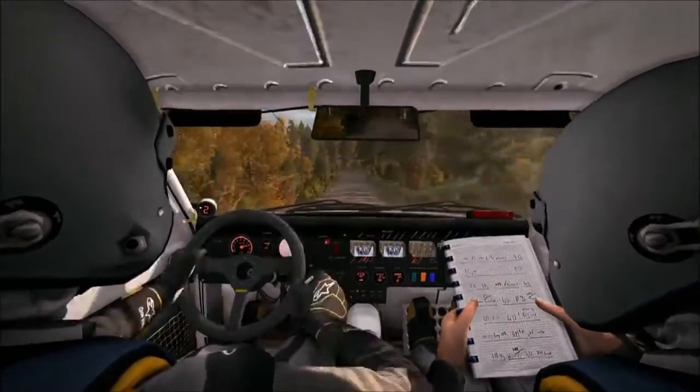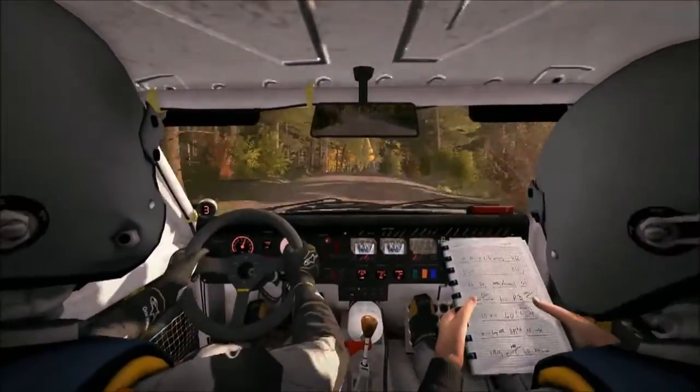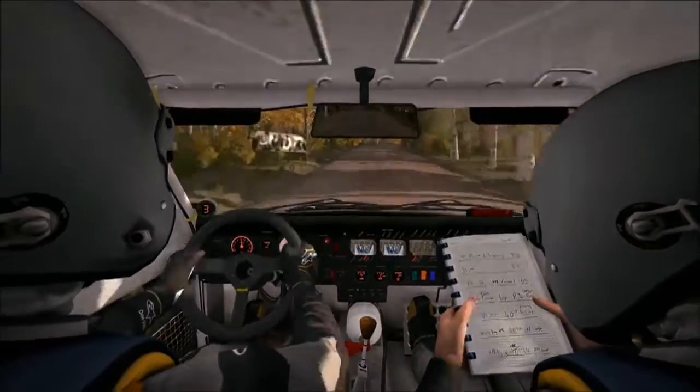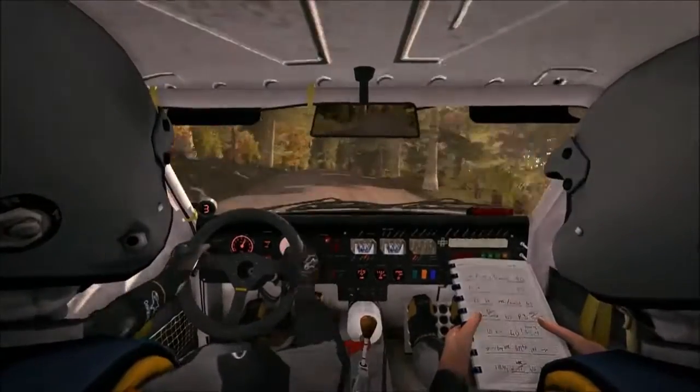Left 5, and crest jump into right 6 long over crest past junction. And right 6, crest jump maybe. And left 3 long, and crest.